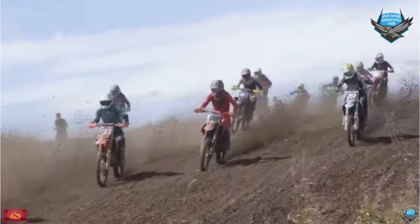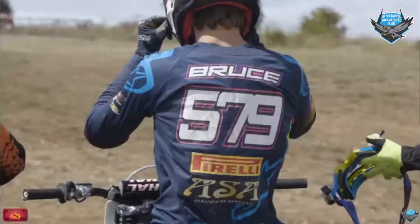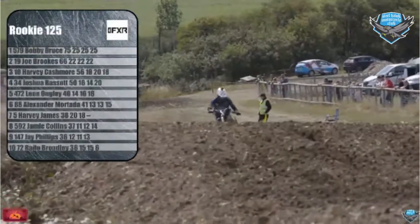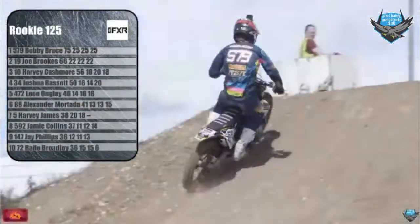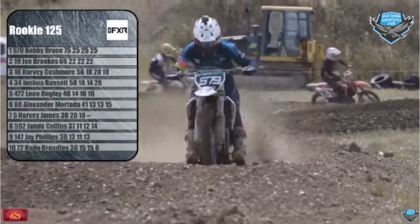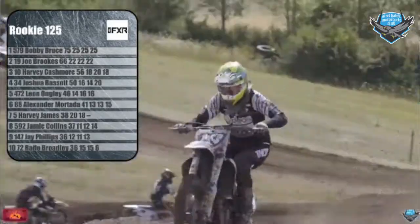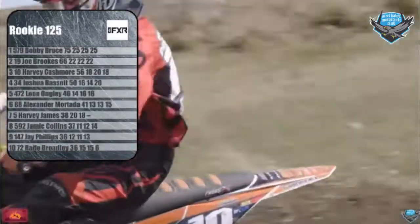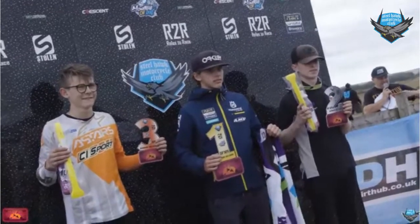In the FXR Rookie 125 class, there was always only going to be one winner after practice and qualifying. The 2021 FXR Race Kit and a Pro Circuit exhaust pipe go to the Acer United Husqvarna rider Bobby Bruce, who dominated the whole day. Second was number 19, Joe Brooks, riding for the Dios Cab Screens team. And third in the 125 FXR Rookie class was Harvey Cashmore, number 10, going 4-3-4.